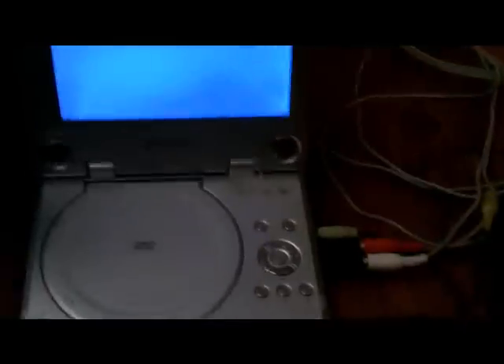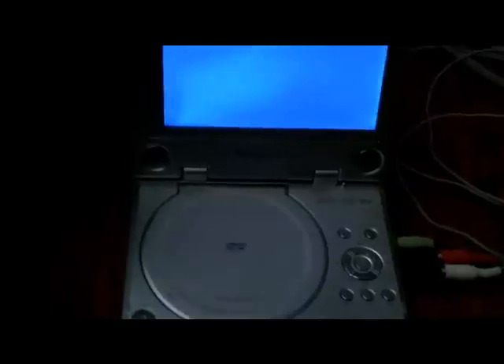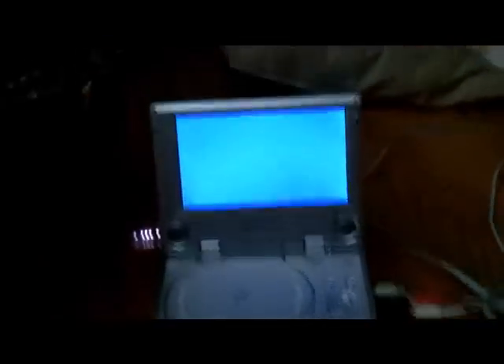That audio is coming from this DVD player. If you've got this type of Polaroid DVD player, it'll sound just like that if you hook it up right. Now I'll turn off the Wii, and now will be the part where I hook up the green cord to the yellow video piece. I've shown you the audio working, so now I'll turn on the Wii to show you that the video will work too.